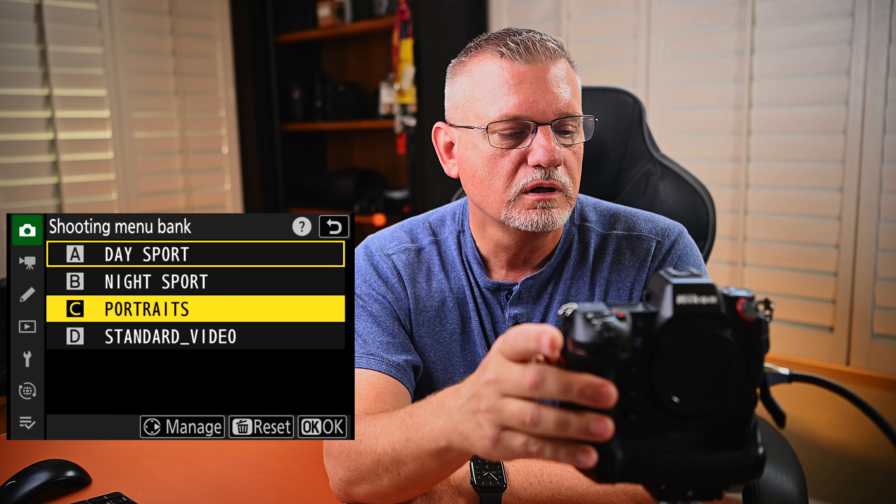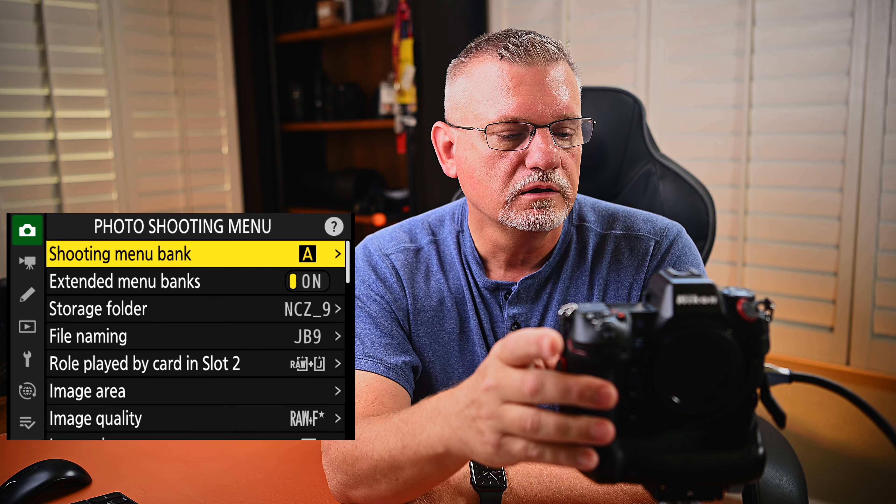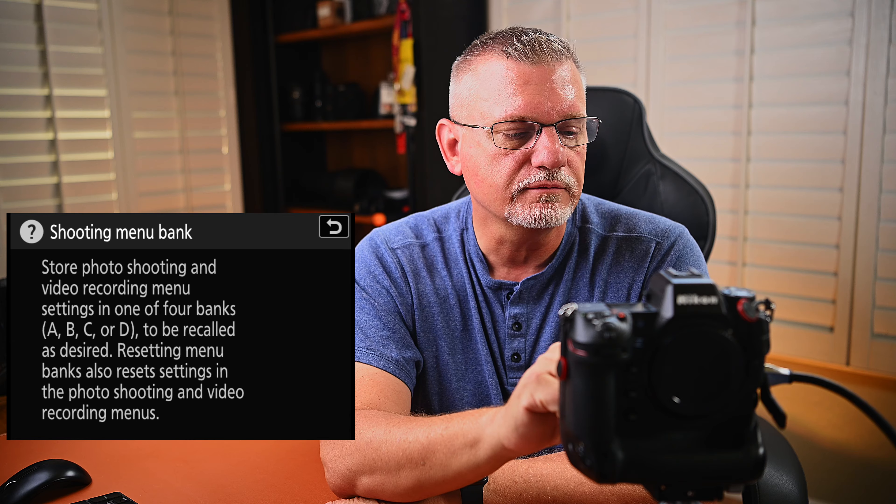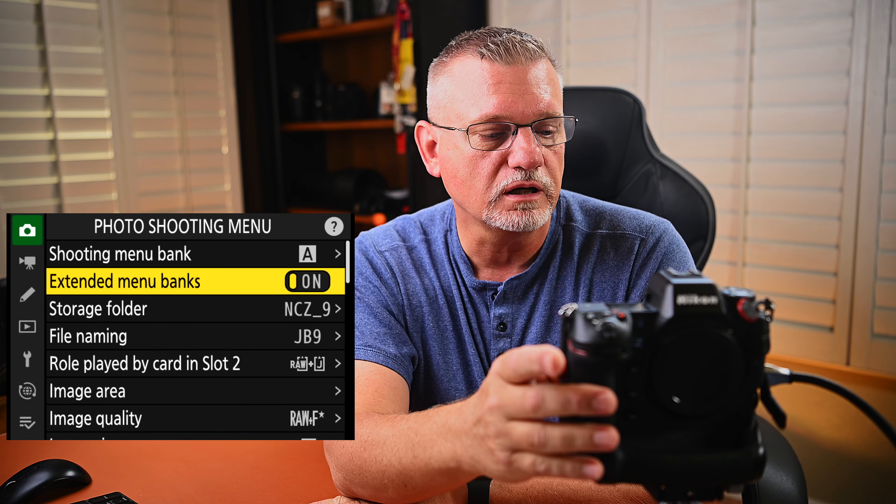So right now I'm in A. I could have gone down and changed it to any of the other ones, but I'm just going to start with A. Extended menu banks — you can actually hit the question mark on the top of the screen and it'll give you some explanations as to why you might have a particular setting. Because I want to use the camera for its full potential, I have extended menu banks set on.